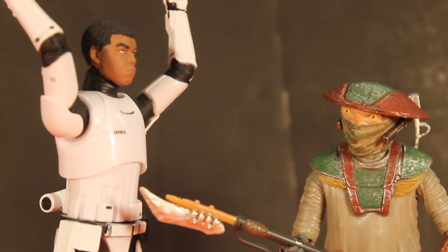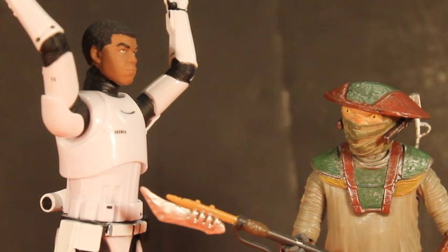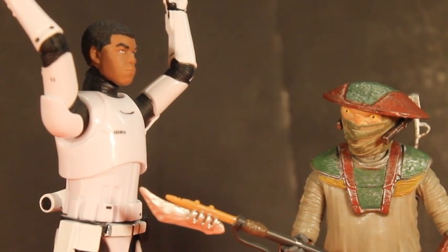Star Wars! This is the end of the video and John is signing off. Constable Zuvio, Finn and Stormtrooper Gear.